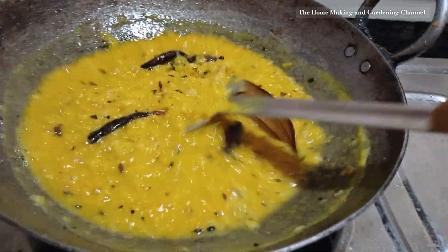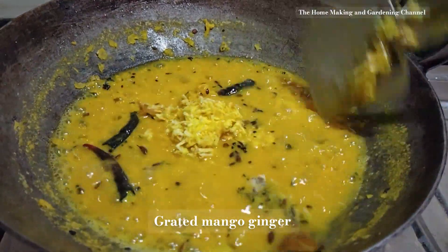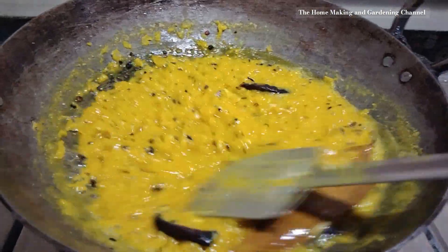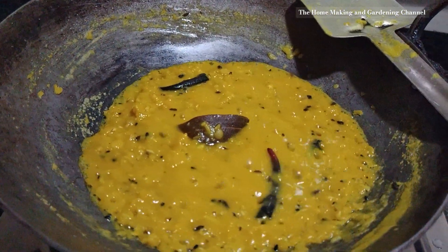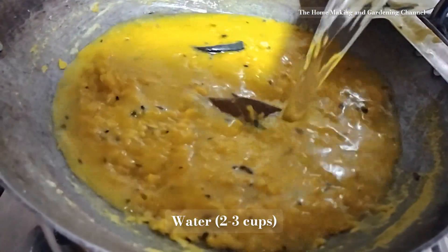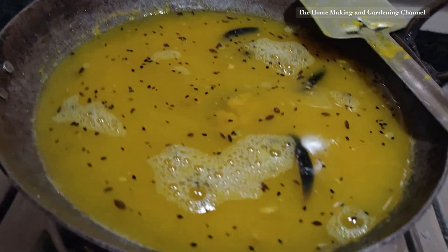Then add grated mango ginger for flavouring and stir yet again. After 2-3 minutes, add 2-3 cups of water to the mashed lentil and boil for 2-3 minutes more, then simmer until the dal comes to your desired consistency.